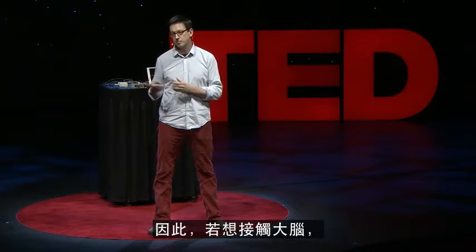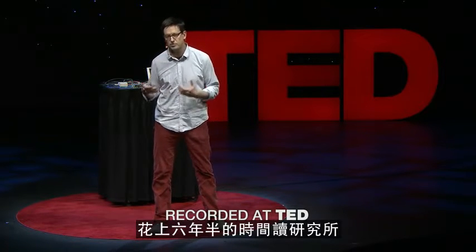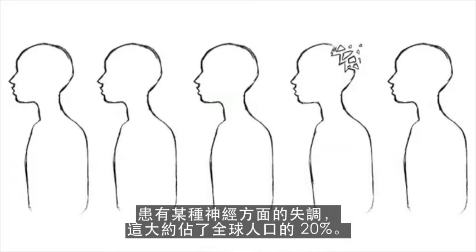So in order to be able to access the brain, you really need to dedicate your life and spend six and a half years as a graduate student just to become a neuroscientist to get access to these tools. And that's a shame, because one out of five of us — that's 20 percent of the entire world — will have a neurological disorder.